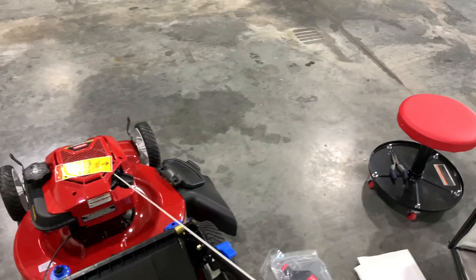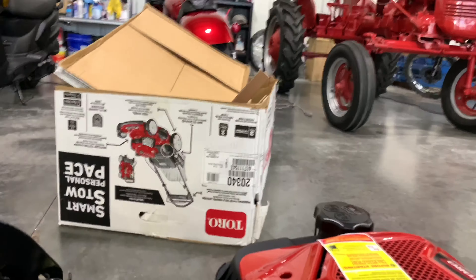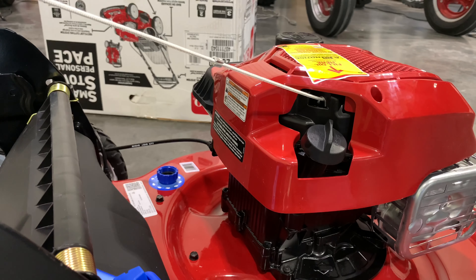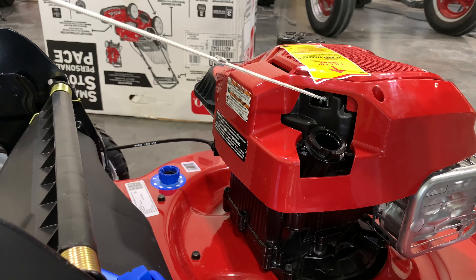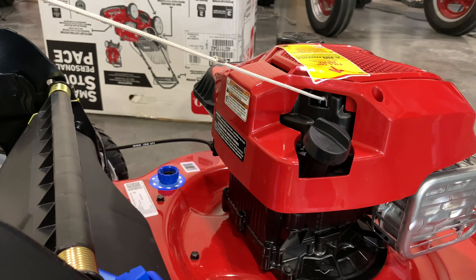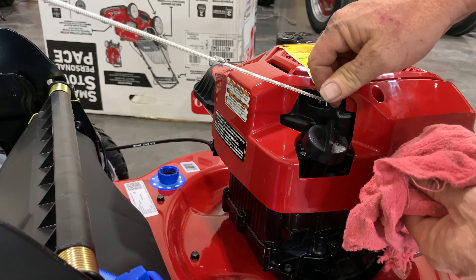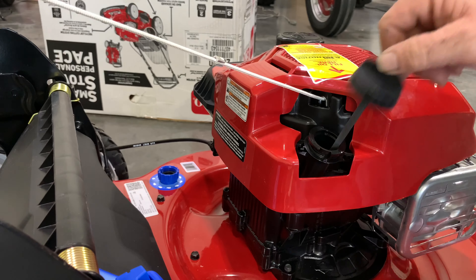There you guys have it — there's our unboxing. Let's fill it up with oil. It's like a quarter turn and it came right off. Got a little bit of oil on that dipstick — let's get a rag, wipe that off real good. Take it back in there, quarter turn. It was just residue, so no oil in there. Let's give it some oil.